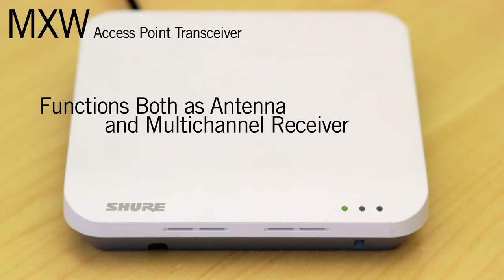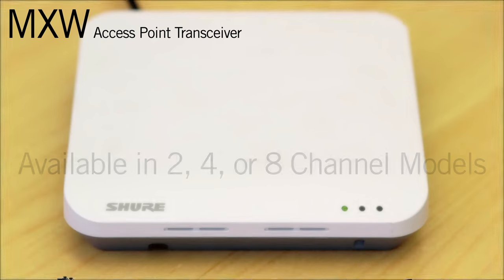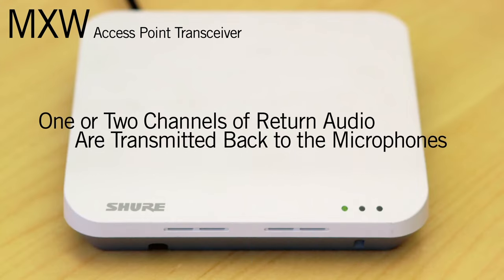The MXW access point transceiver functions as both the antenna and multi-channel receiver. A single access point can support two, four, or eight microphones depending on which model is specified. One or two channels of return audio are transmitted back to the microphones as well, hence the transceiver designation.